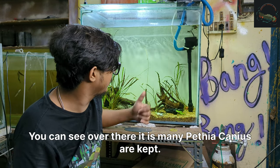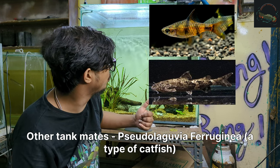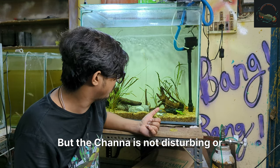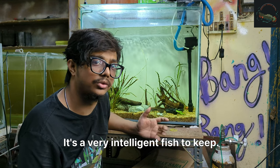You can see over there, many Pythya kingi have already been kept as tank mates. Then Sugu Lagu, and a few ghost shrimps are also in this tank. The channa is not disturbing or eating any of them. It is a very intelligent fish to keep.